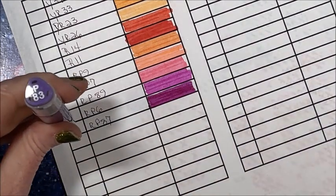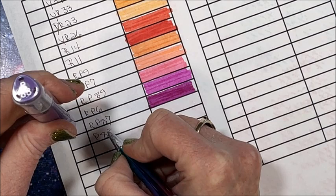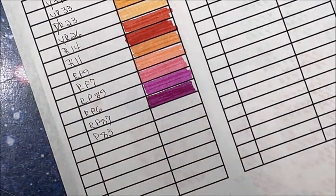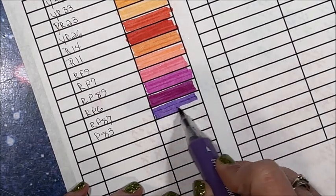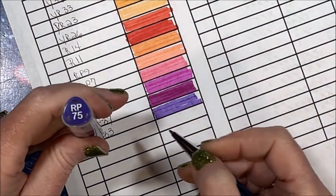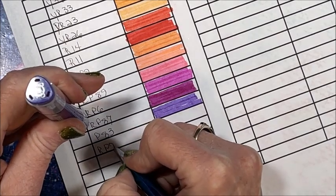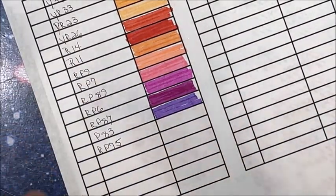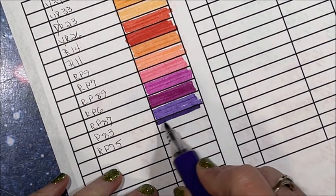We have P83. For a small set they actually have a number of purple pinks — oh, that's pretty. And one more purple — I'm thinking this will be a dark one: RP75. But no guarantees. Oh, pretty! Wow, so far I am loving the colors.